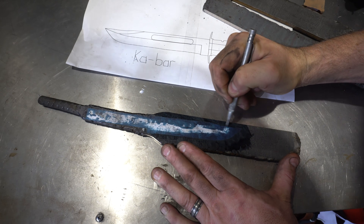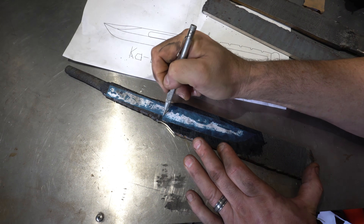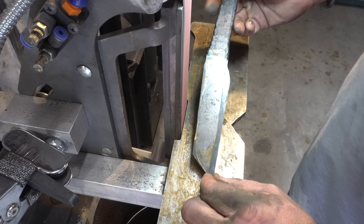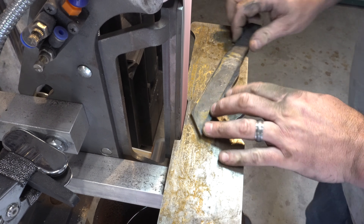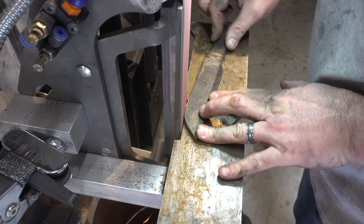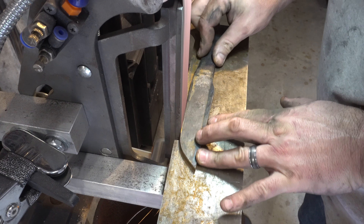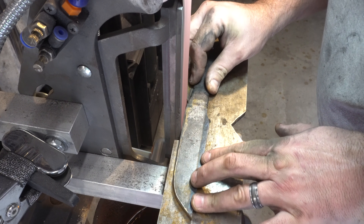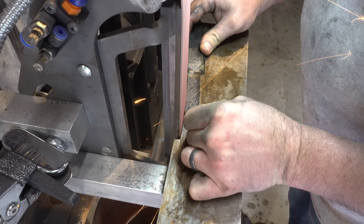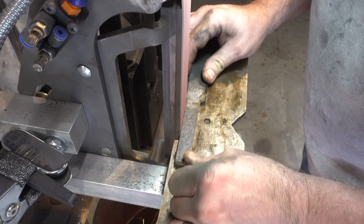I've cut out my pattern and put it on the knife. I'm using some blue Dykem and now I'm just tracing around it to get ready to do the profiling. Most of the excess material was cut off with the bandsaw, and now I'm on the grinder. I did save a piece to use for the guards. I've got a 36 grit belt and I'm hogging off most of the material here just to get a rough profile.